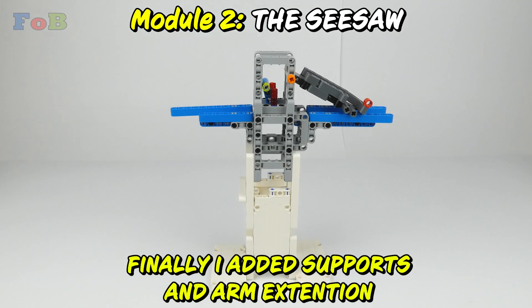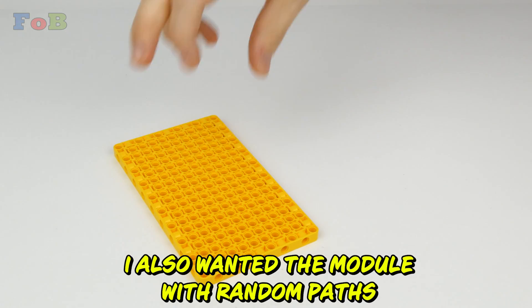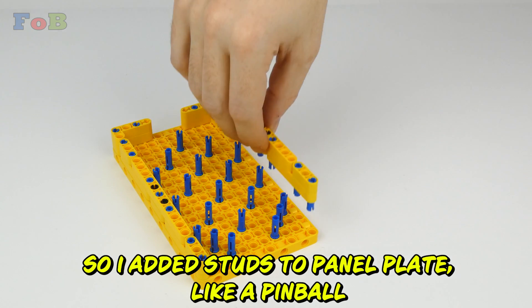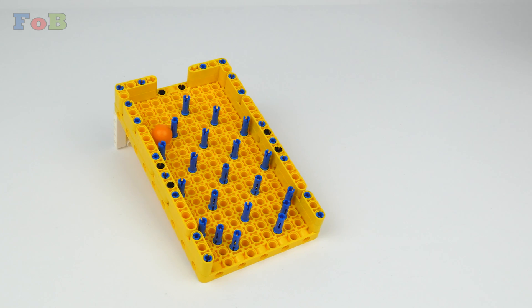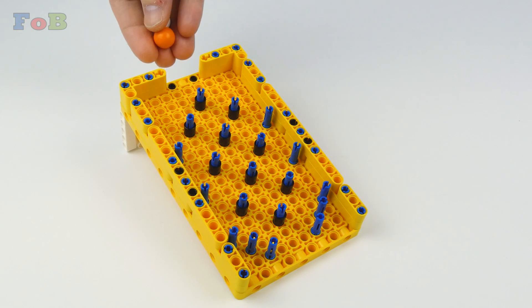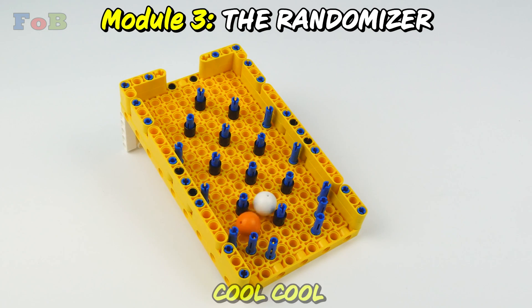I added supports and arm extensions. I also added a module with two random paths, adding stats to the panel plane like pinball — and it got stuck. A quick fix later, and it was cool.